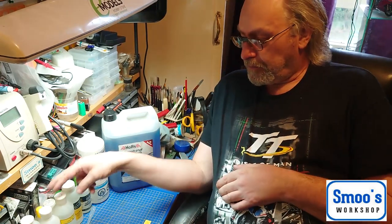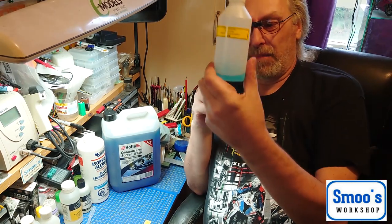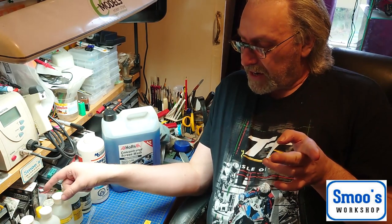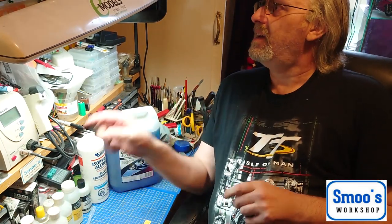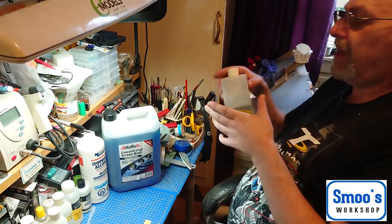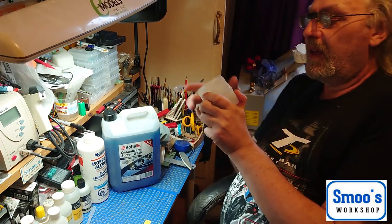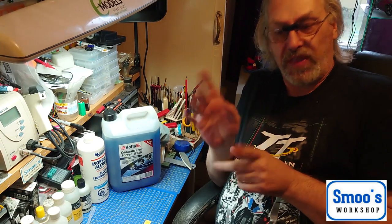I will revisit making the airbrush cleaner but it'll be more brief because I need to make some more — there's not much left. The main question most of you were asking was: what about thinners? I've got an empty bottle here. A lot of you guys will use stuff like the Tamiya X20A thinner, and it's about making your own version of that.